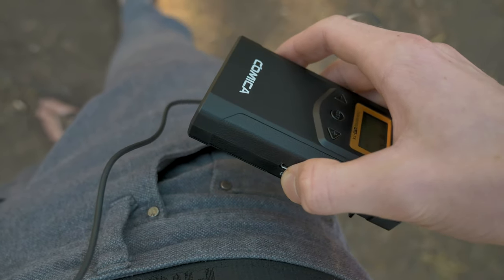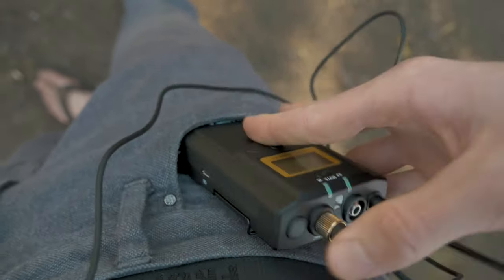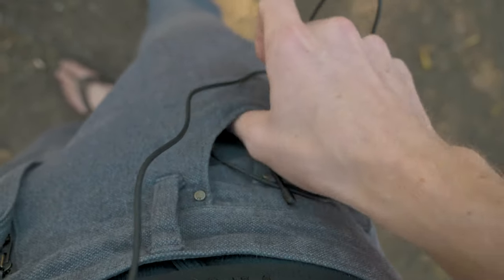Here's a little example of the size of the microphone transmitter — as you can see, if I put it in my pocket it fits pretty easily, goes all the way down and it's not really that obvious, so it's a pretty good size.